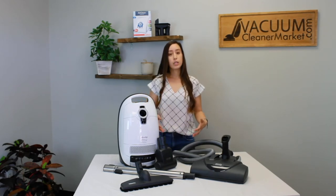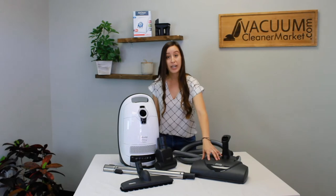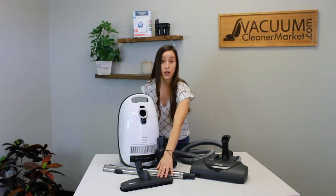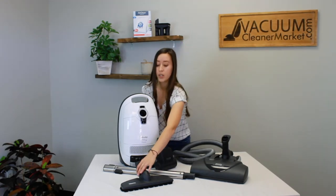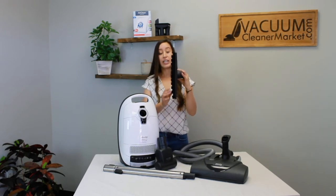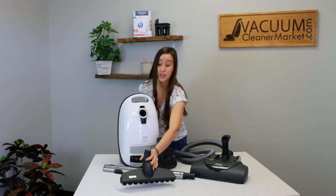The attachments that come standard with this machine include the hose and the wand, plus the electric carpeting powerhead so you can accommodate any pile carpeting. You also have a separate hard flooring attachment which will accommodate any hard flooring, even delicate hard flooring. It has bristles of varied length and it's really good at getting pet hair into the cracks and crevices of any hard flooring, especially tile.